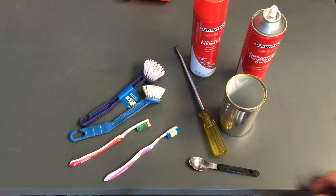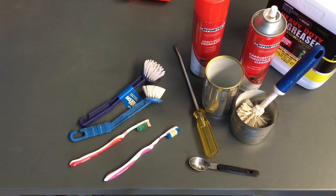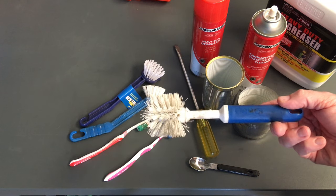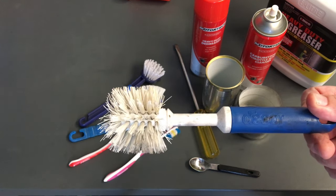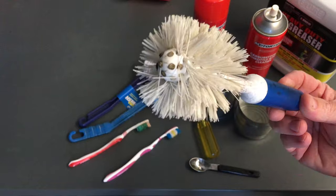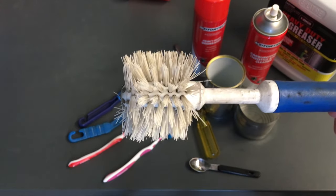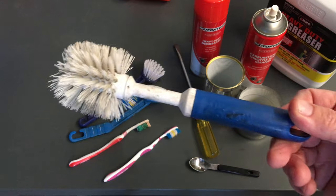These aren't necessarily the only options, but I'll go step by step and show you some handy tools and where to get them without pushing any specific brands. One of the first things you want — particularly for the 1KD — is this brush here. It's a Decor brand brush. You used to be able to get it at Bunnings for about two bucks, though they don't seem to stock it anymore.